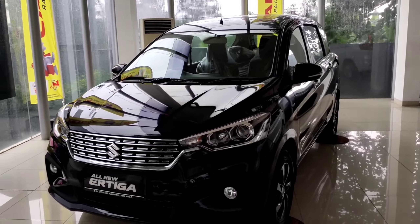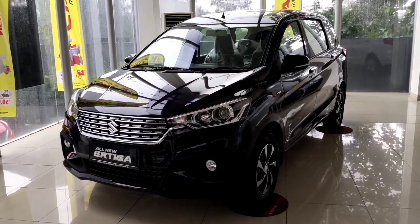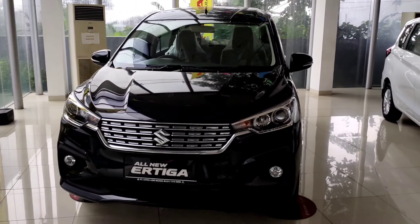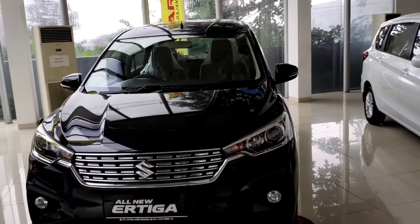The all-new R3 GX manual for the 2021 year is already equipped with a safety tool, namely an APAR (fire extinguisher / alat pemadam api ringan). The 2020 model does not have this yet. Let's start from the front.